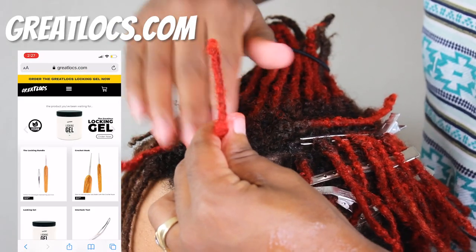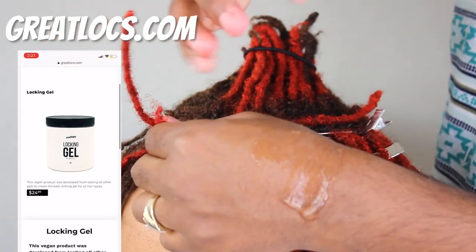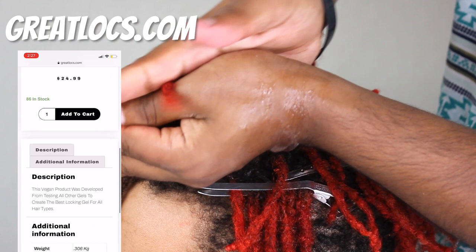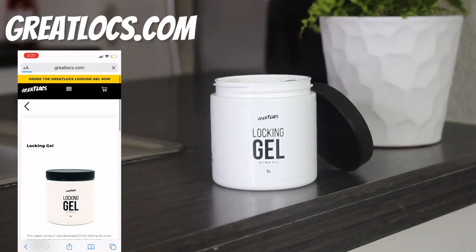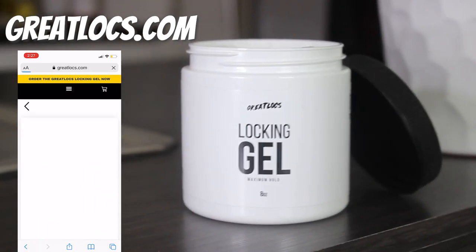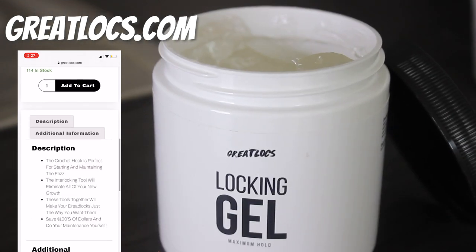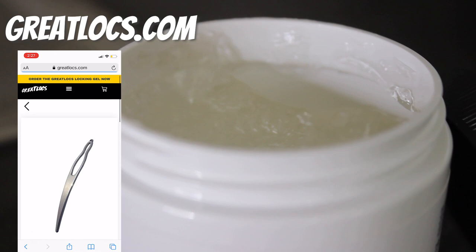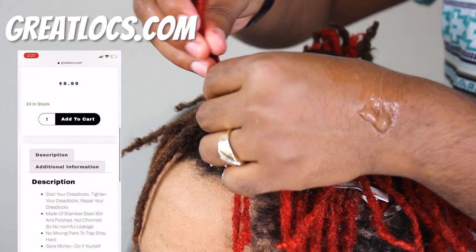If you want to pre-order the Grey Locks Locking Gel, go to greylocks.com to save time and money on your dreadlocks. The Grey Locks Locking Gel is a vegan product developed from testing all other gels to create the best locking gel for all hair types. Greylocks.com also has great tools like a crochet needle and interlocking tool.